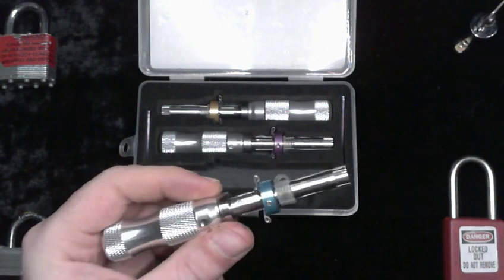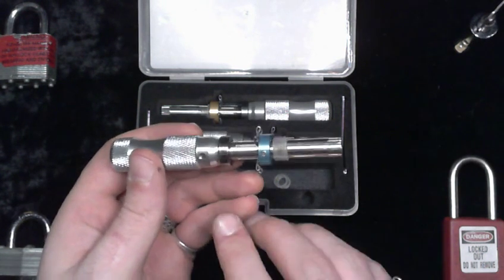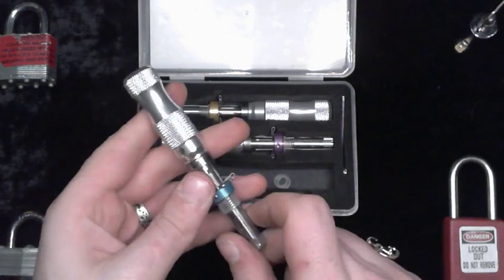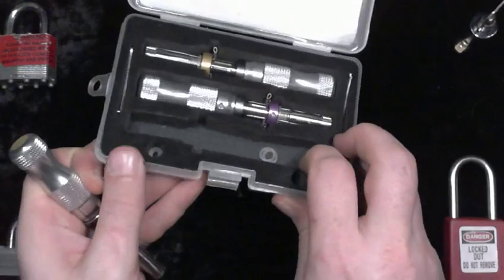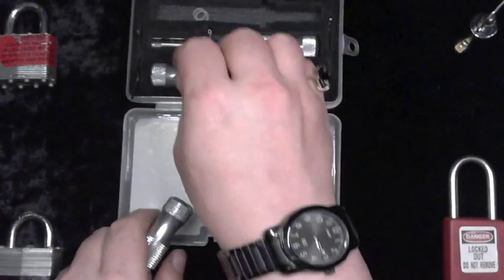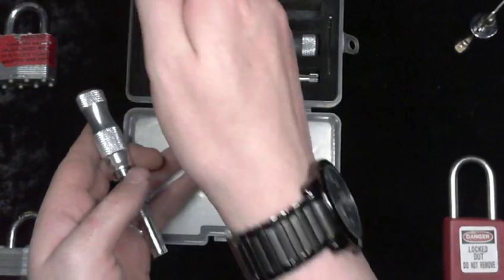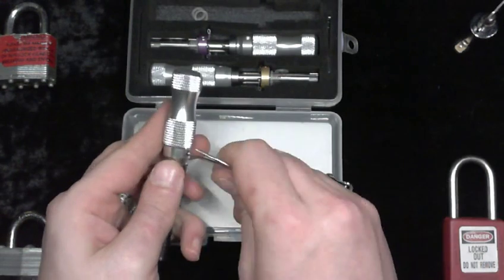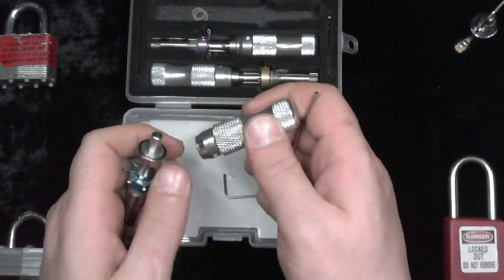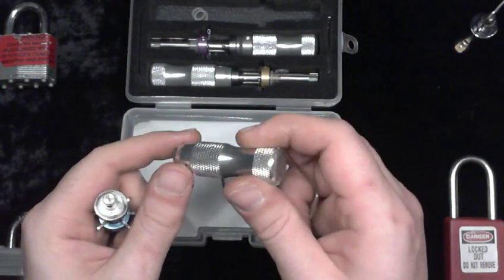I do believe there were two separate design teams in charge of this. The competent design team was responsible for the central shaft here. I'm going to go ahead and start taking this apart so you can see how it goes together. This comes with all of the tools you need to take it down to the very last little gasket. This is a set screw — just a hex set screw — and this is a solid piece of milled aluminum.